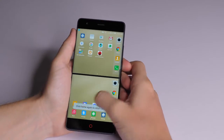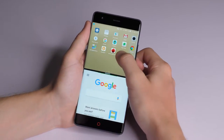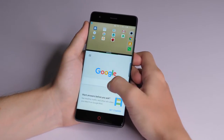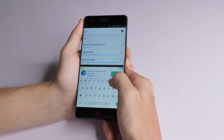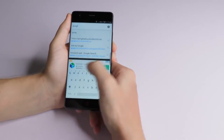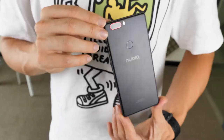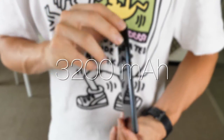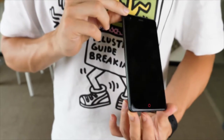Not only that, but the split screen function on this phone allows you to interact with two applications on one screen at the same time. In addition to that, there's also the app clone feature pre-installed on the phone, which allows you to log into two separate accounts on one app from the same device. It's got dual SIM card capability and a decently sized 3200mAh battery, which should keep you going for over a day on a full charge.